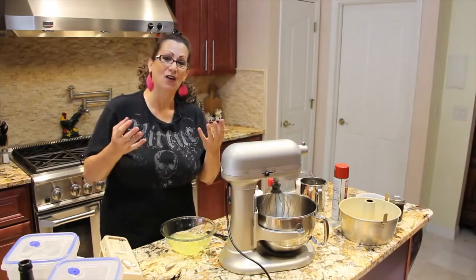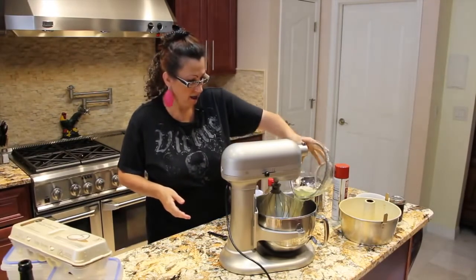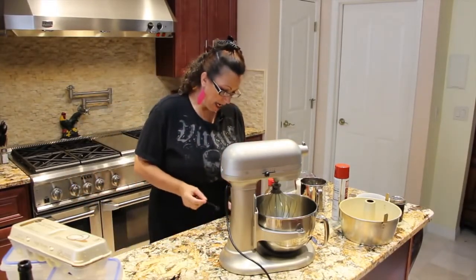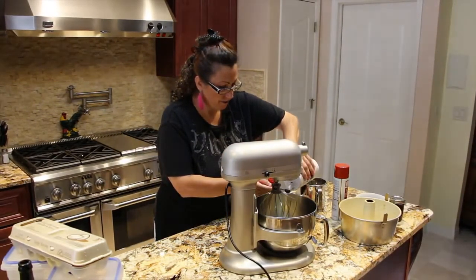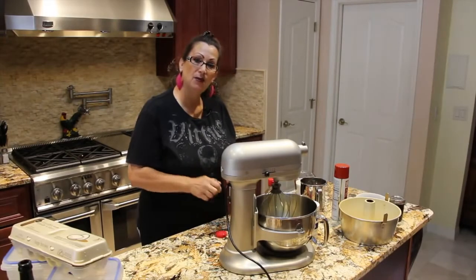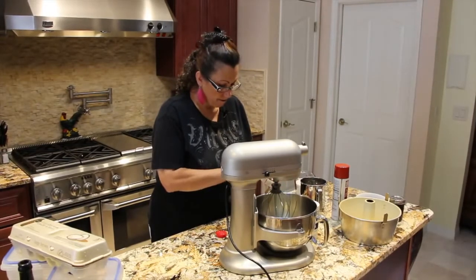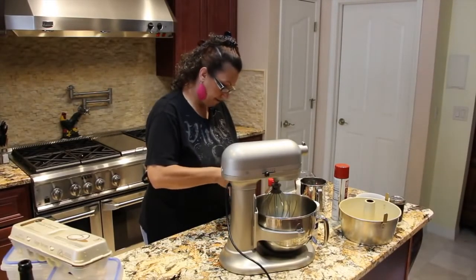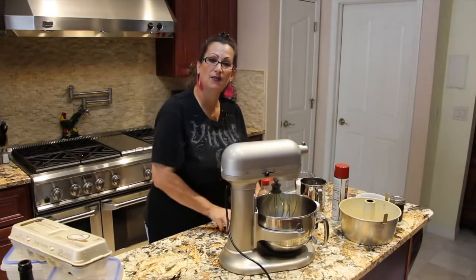Now I'll go rinse my hands — I've got egg whites all over them. I'll place my egg whites in my mixer. To the egg whites I'll add in a half a teaspoon of salt, one and a half teaspoons of cream of tartar, and one and a half teaspoons of vanilla extract.